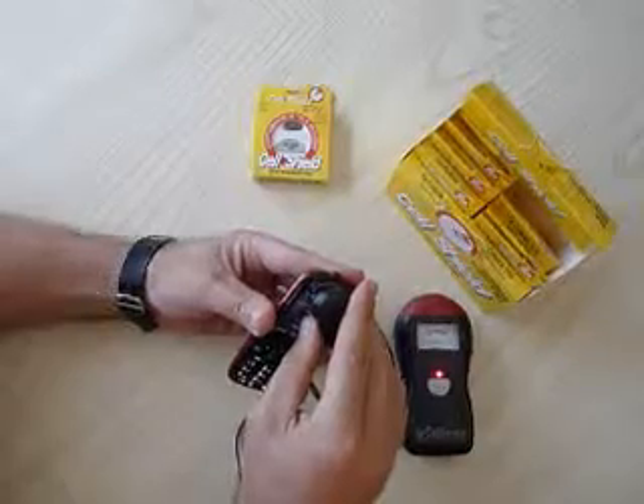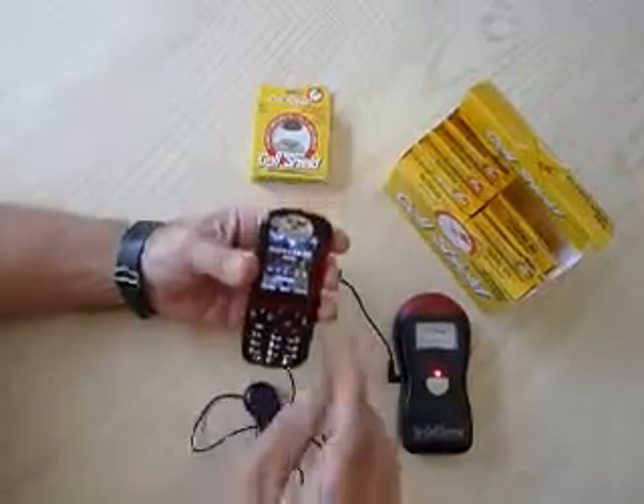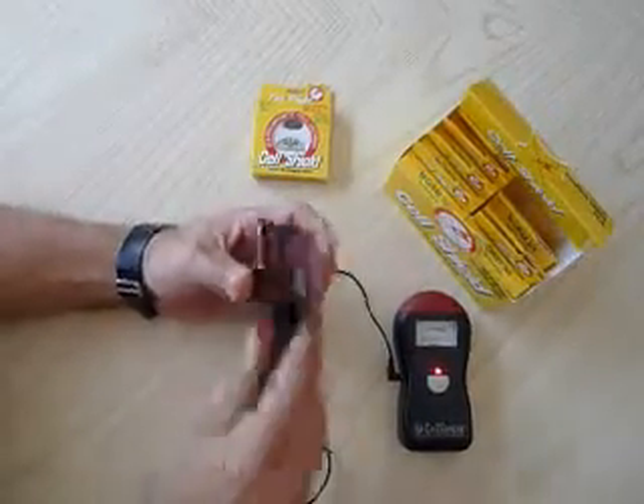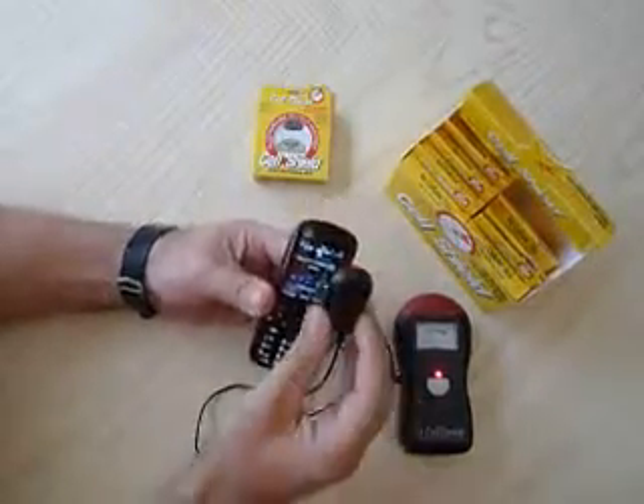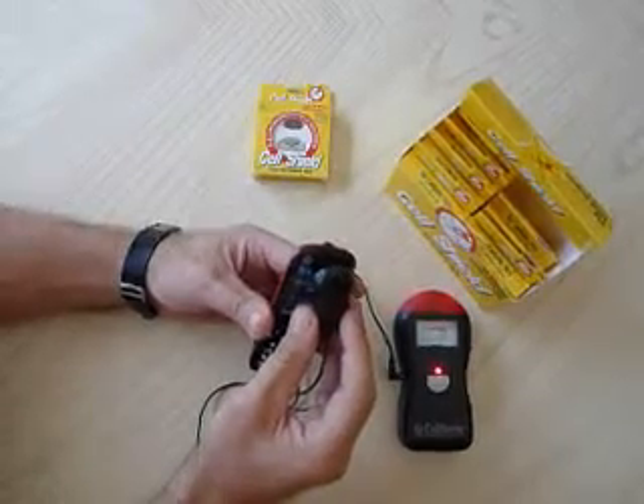Look at that — no radiation. I'm going to take it off one more time. Radiation. Radiation's back. Wow.